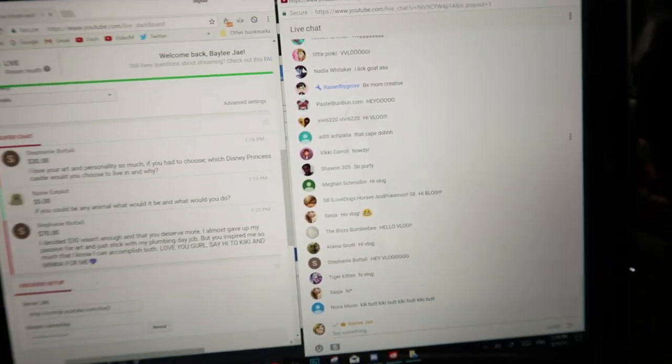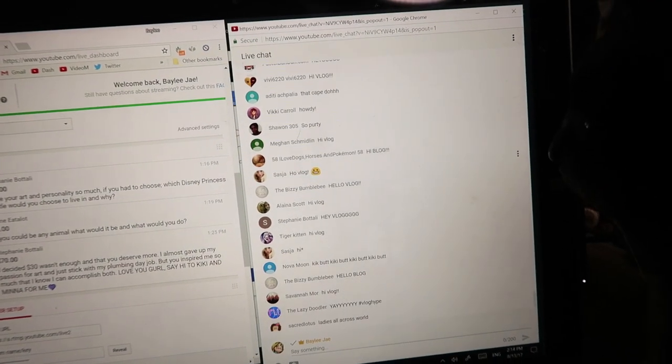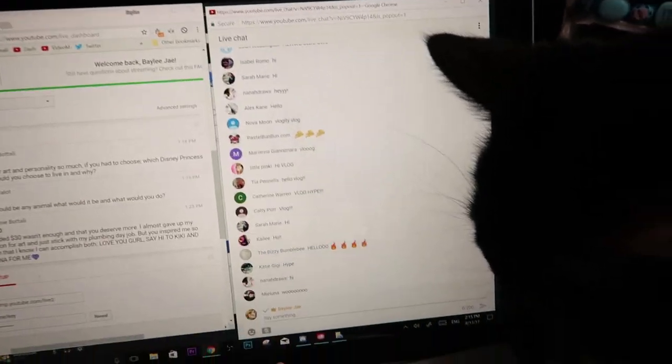Here's everyone in chat — how many people are watching? 948. Nice. Come subscribe to Bailey's YouTube channel and check out her vlog channel too. Yeah, subscribe to me.